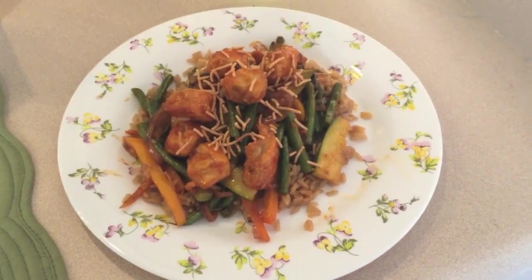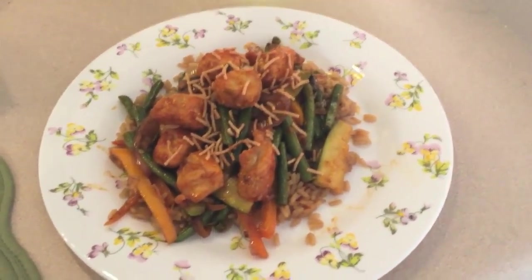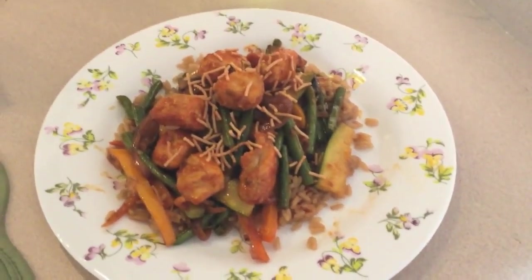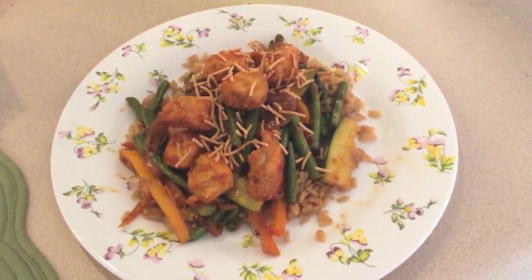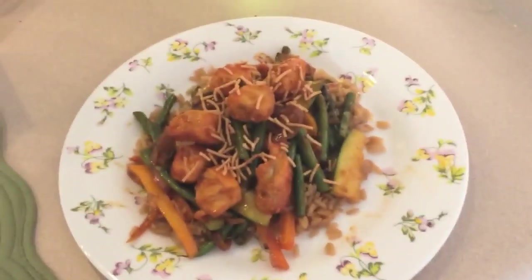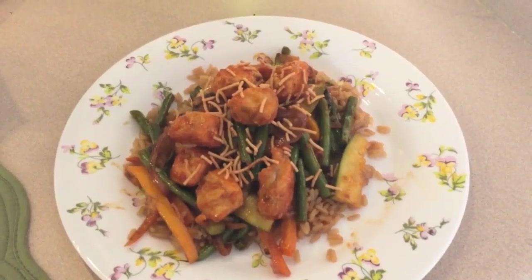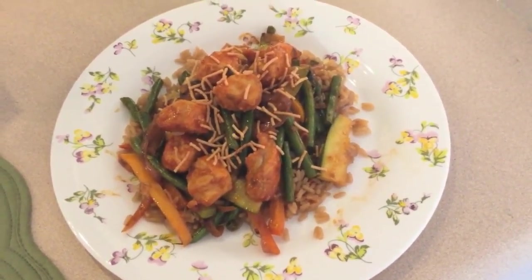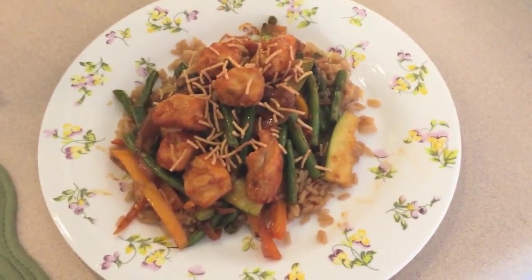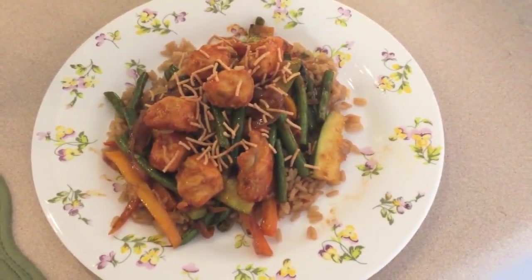For tonight's dinner I have a General Tso's chicken stir fry. There's some rice down there and a mixture of veggies — green beans, zucchini, carrots, bell pepper, just stuff I had laying around — and then some pieces of chicken breast on top with a little bit of chow mein noodles. Kind of a cleaning-out-the-fridge type of dinner, but I'm excited to eat it.